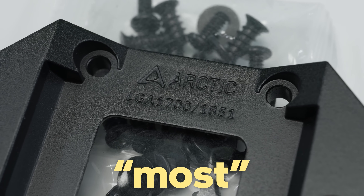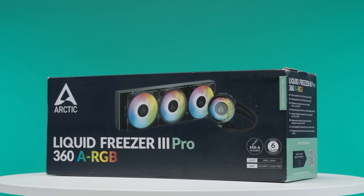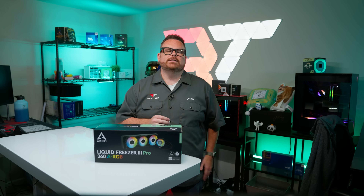We stand by most of the criticisms we gave it in that video — emphasis on most, not all — which we'll address later on. So we're going to reopen that can of worms by reviewing the Arctic Liquid Freezer 3 Pro and see what Arctic has improved in their latest AIO. Let's get right into it.